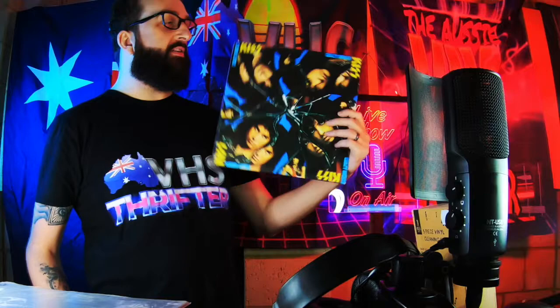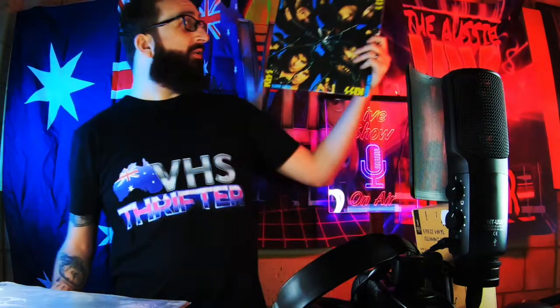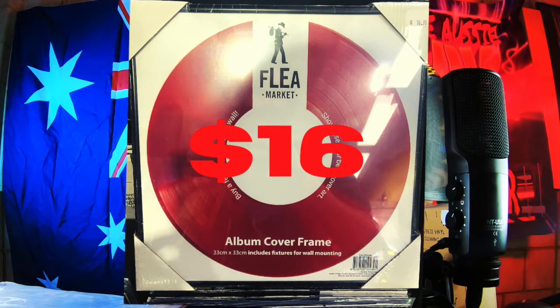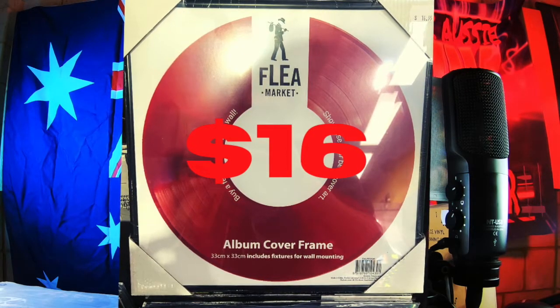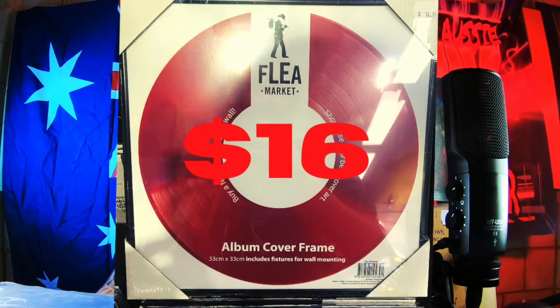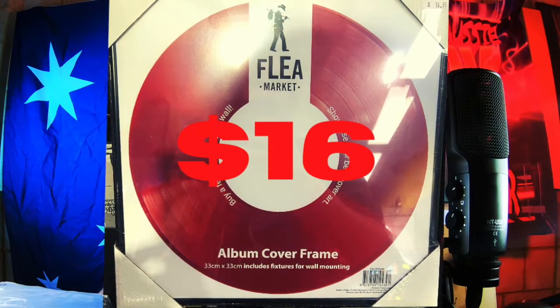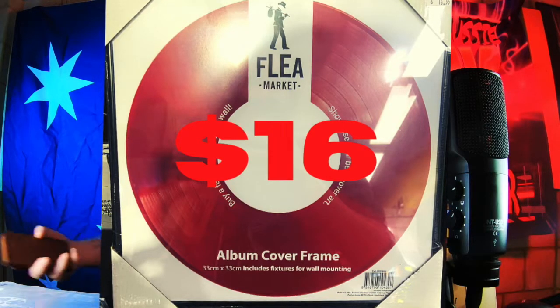Also at JB Hi-Fi, if you are a record collector and you want to display your records up on the wall, I saw these frames especially for vinyl albums — between $15 and $20. You can put your records still in there with the cover and display them in your house. Maybe I'll put all the Kiss ones in these. That would be pretty damn cool.